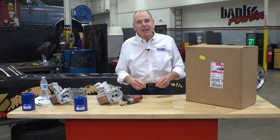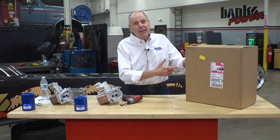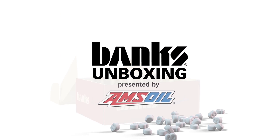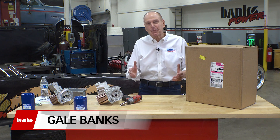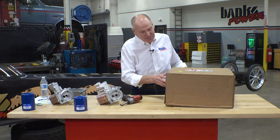Welcome to Banks Unboxing where every day is Christmas. Today the UPS driver just dropped off a 2020 Duramax oil cooler. It's Gale Banks. I've told the UPS man he's got to start wearing a Santa suit because this feels like Christmas. I really enjoy this.